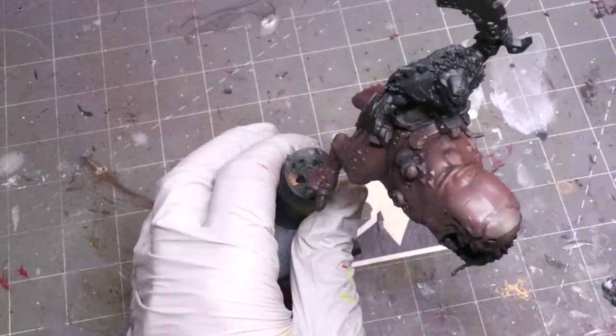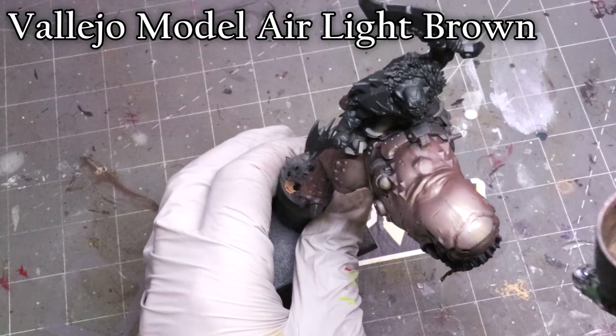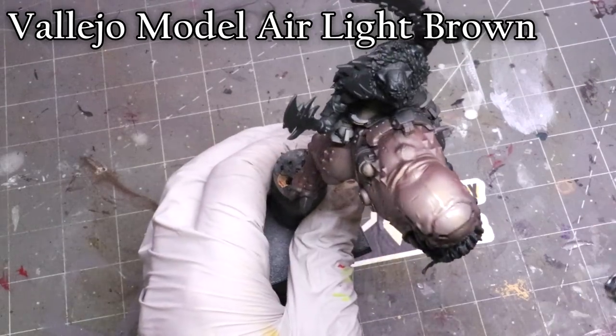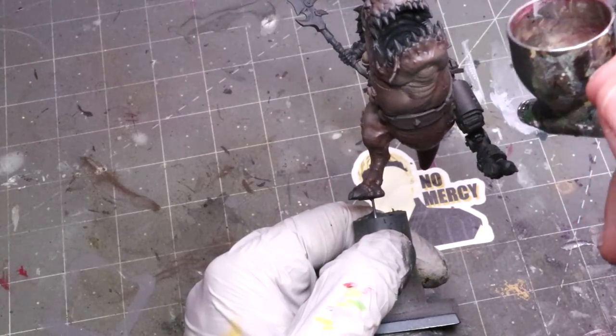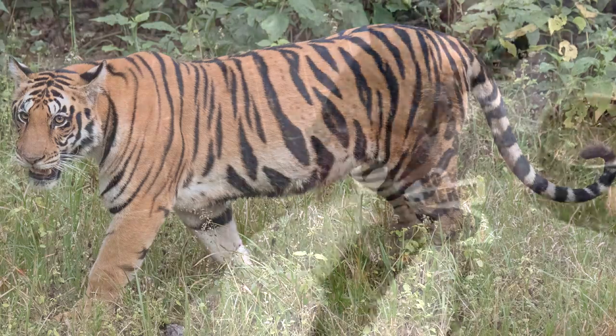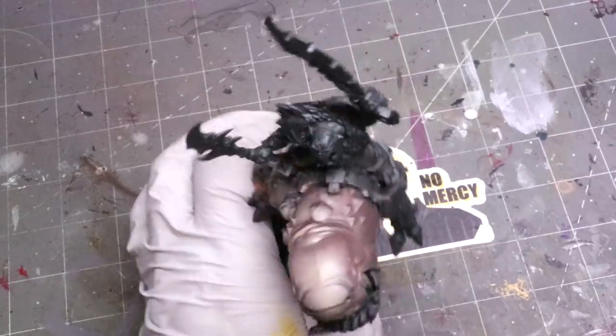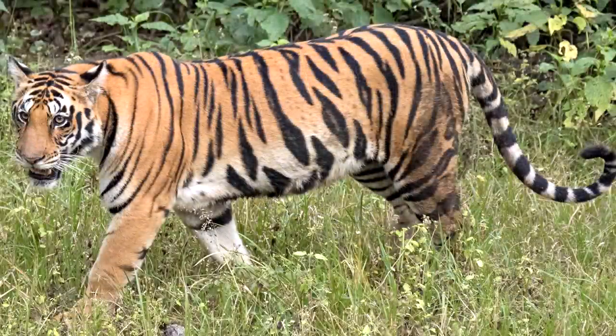Throughout this whole process, I'm not going to talk as much about the paints I'm using - those will be scrolling up top. You'll notice I did start over black, because I'm actually doing the zenithal with colors. My goal was to set the initial tones for my tiger. I'm going to pop a tiger up on screen. What you can see is that tigers have a sort of orange-ish top and a white-ish belly. But the more I looked at it, the more I noticed there was a lot more going on - lots of yellow tones, the fur sort of crisscrosses, and the orange on top is a lot lighter than the orange on the bottom.